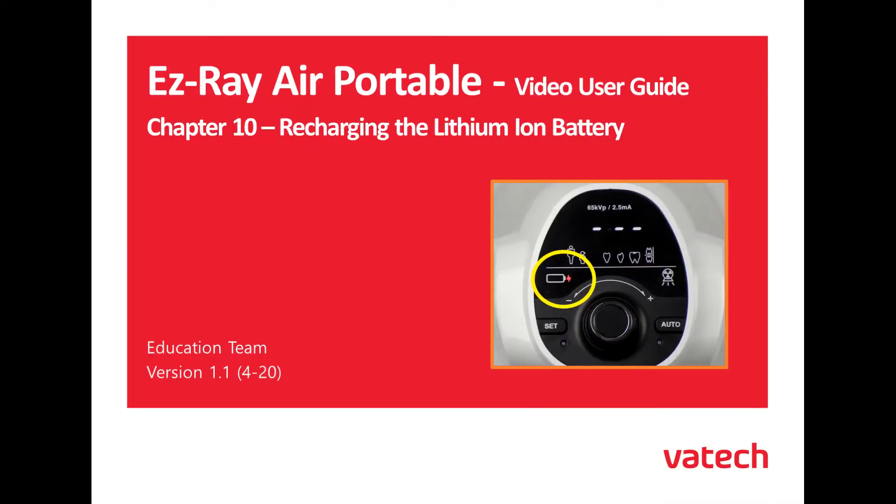The EasyRay Air Portable Video User Guide, Chapter 10: Recharging the Lithium-Ion Battery.